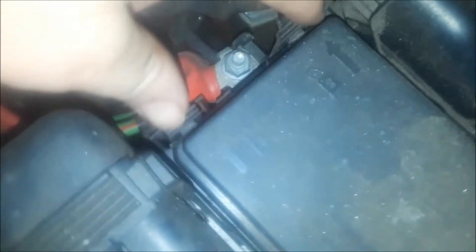First thing to note: anything you see with orange lines on a hybrid, do not touch — you can get electrocuted. That's always good to know. Do not touch; have it serviced by a professional. You open this fuse box, pull that down, and lift the lid up.